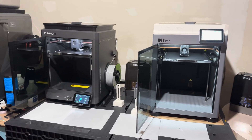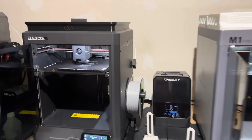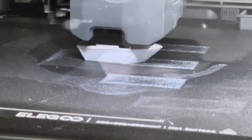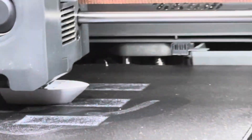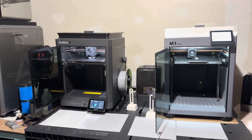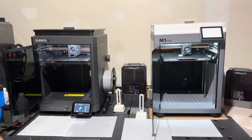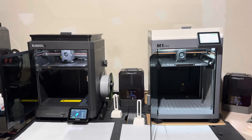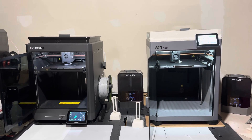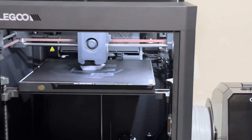As we keep monitoring the progress of both the Centauri Carbon and the M1 Pro, the Centauri Carbon keeps getting further and further ahead. Remember, these were both sliced in the same slicer — the only difference was one profile was for the Centauri Carbon and one was for the M1 Pro. The progress between the two is quite substantial.